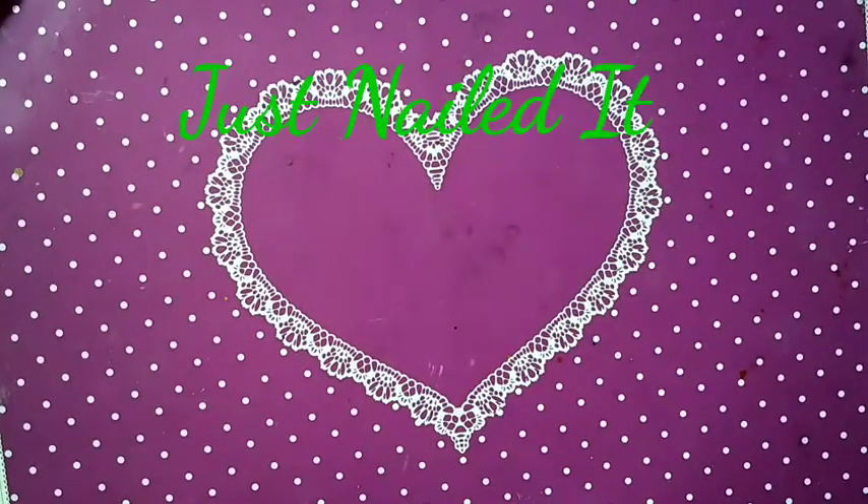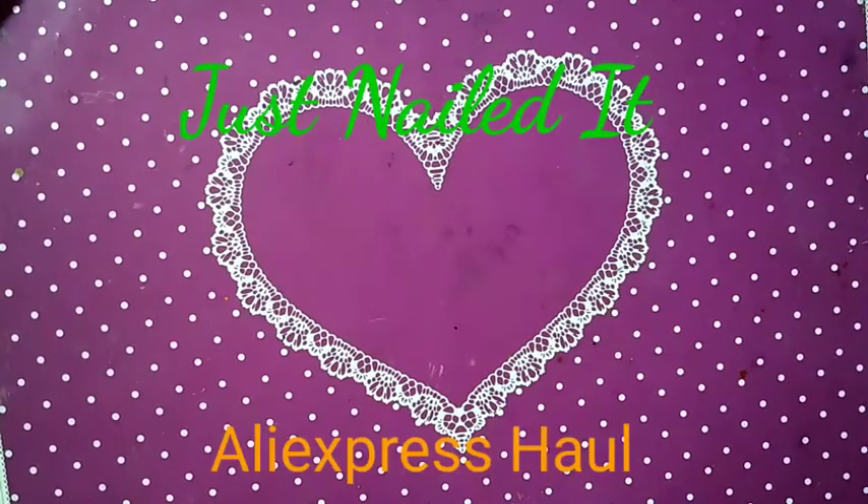Hello and good morning. This is Sharifah Just Nailed It, and this is a small AliExpress haul video.